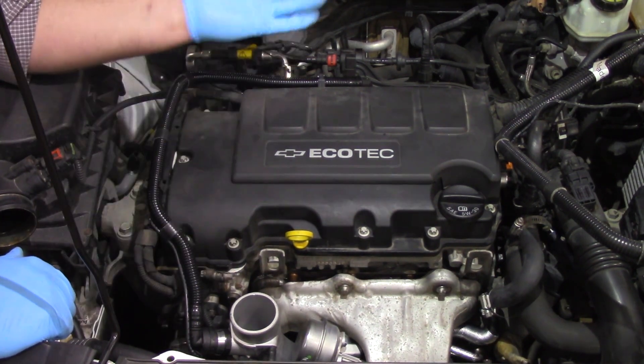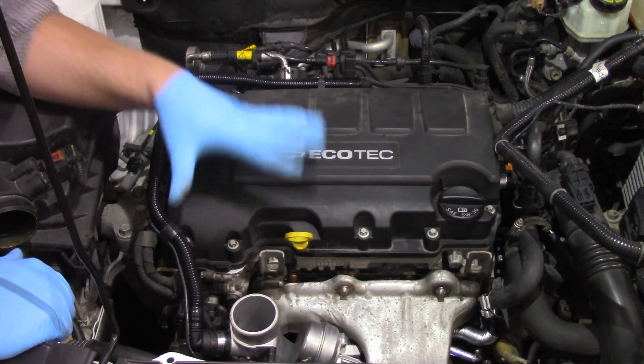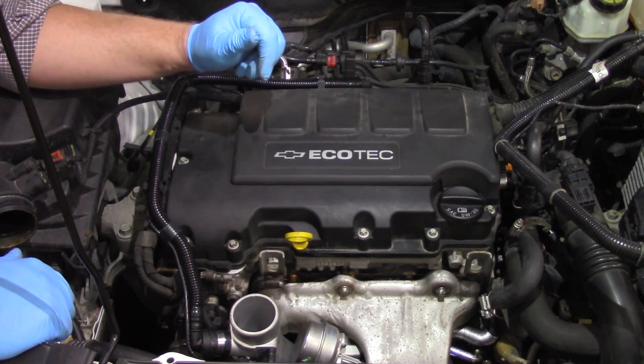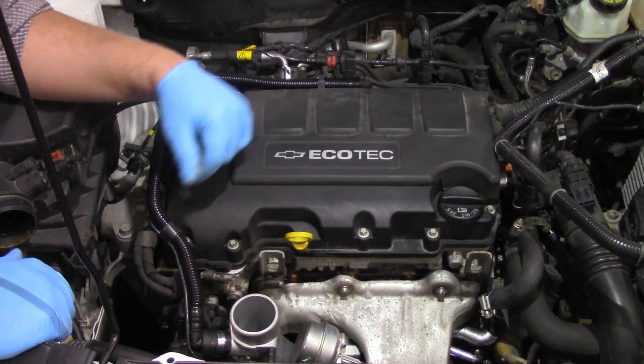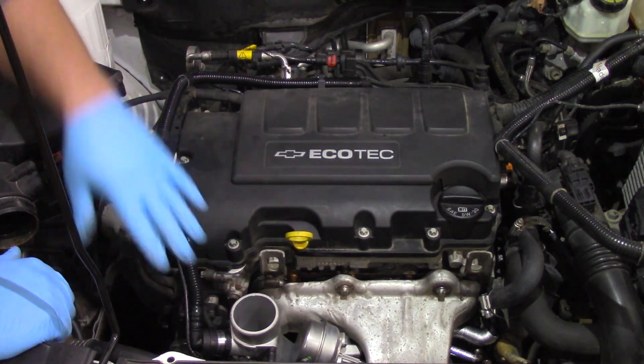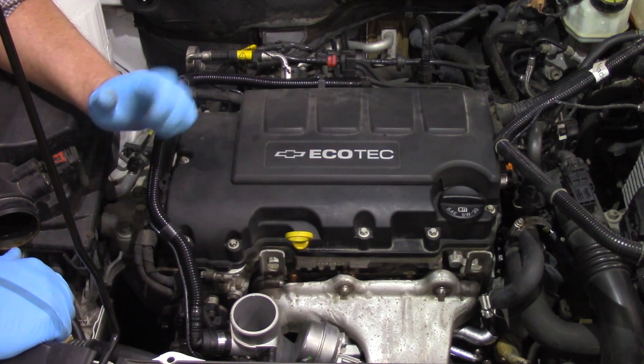Once I install the ductwork, this thing's ready to go. You might want to clear any trouble codes, and verify the oil level — obviously if this was having an issue with the PCV system we always need to check the oil. Hopefully now you understand what it takes to replace the PCV hose here on this Chevy 1.4 liter turbocharged engine.